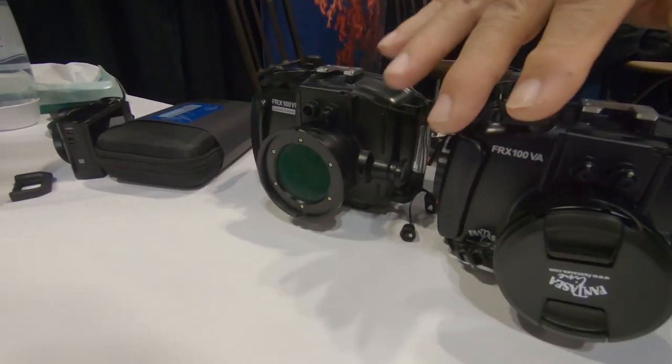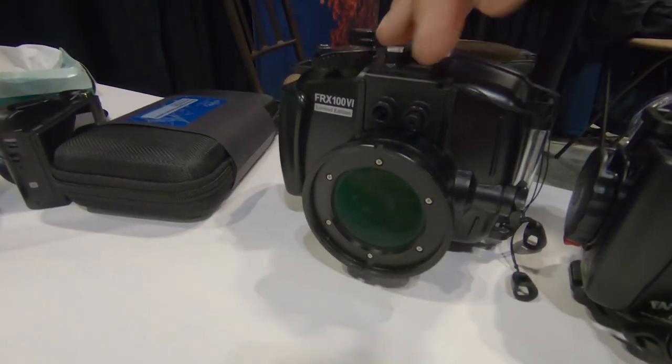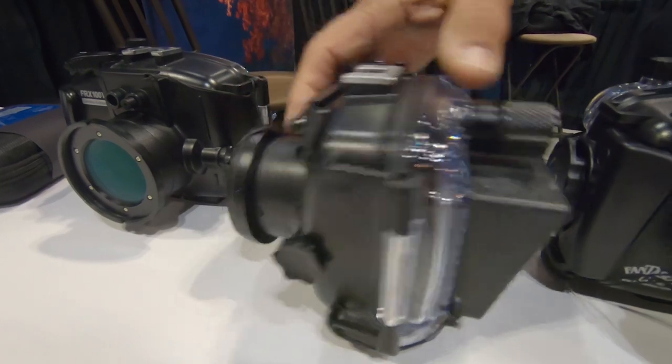And we also produce quick-release for wet lenses, which make it much easier to put the wet lens on — the macro or the wide-angle lens. And these housings are very ergonomic.